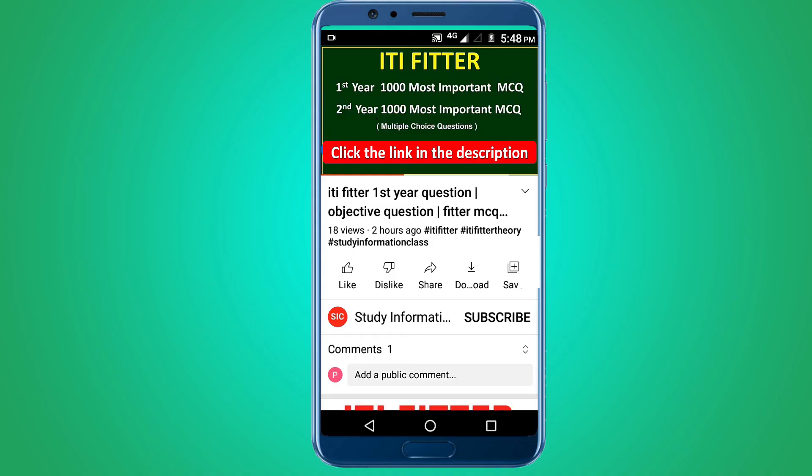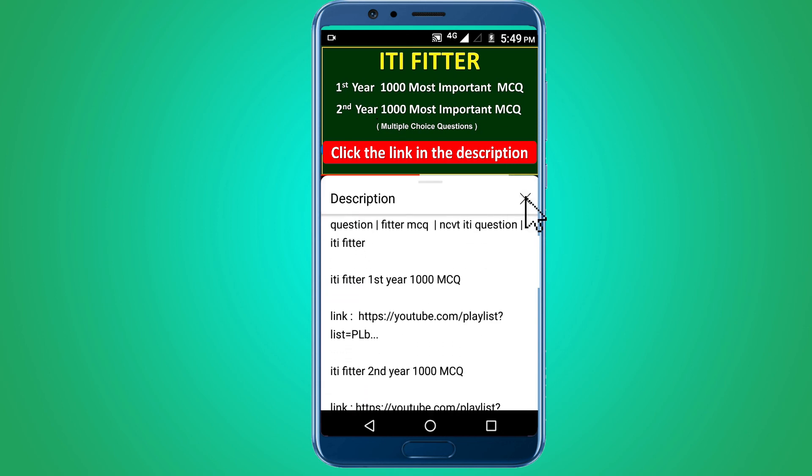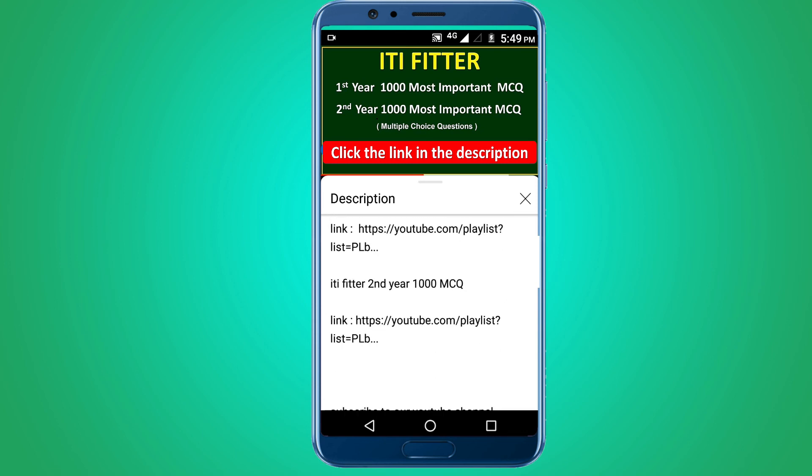For complete ITI Fitter first year and second year, one thousand most important multiple choice questions, subscribe to this channel and click the link in the description. First year 1000 MCQs and second year 1000 MCQs. Thank you for watching.